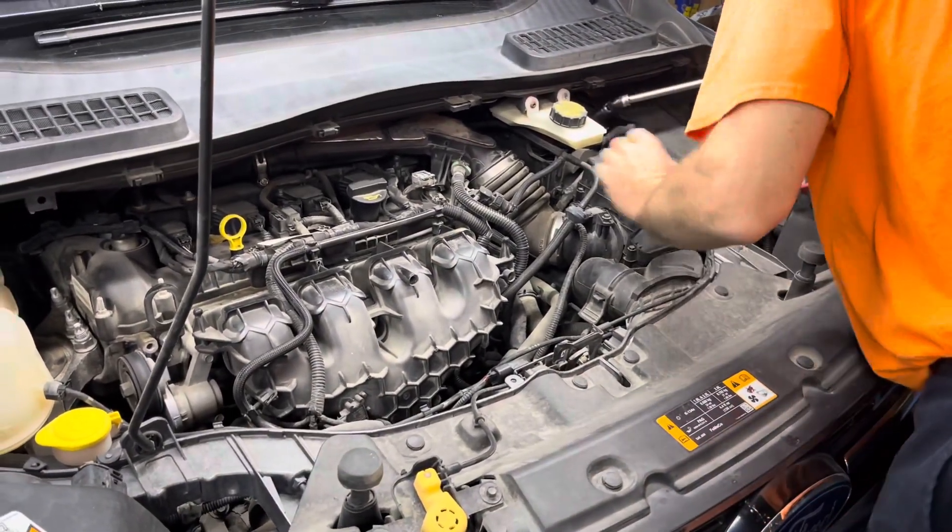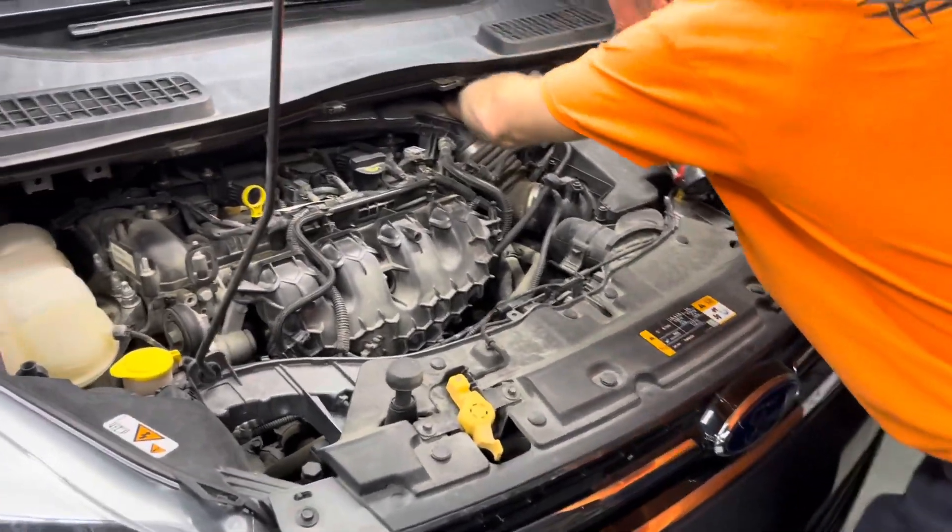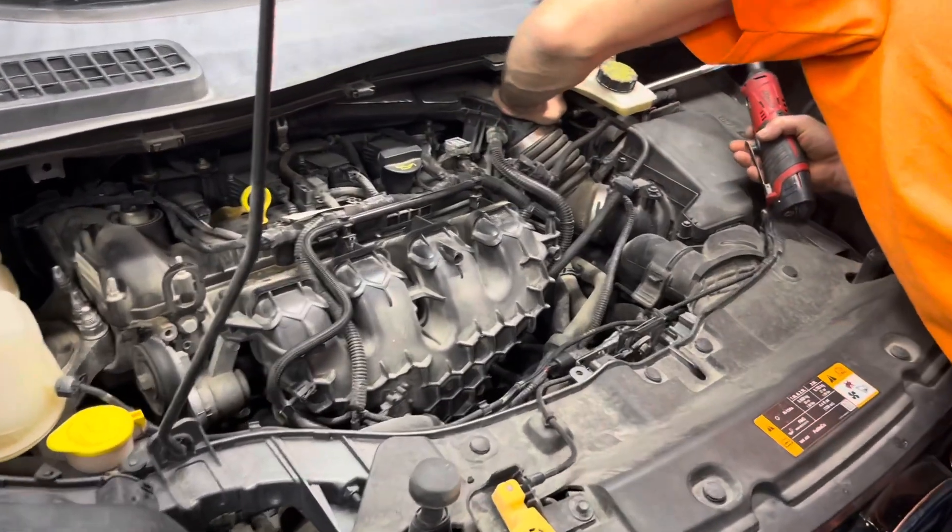We don't have any gas — we're not a gas shop, we're a diesel shop. I just take stuff off until it looks right.